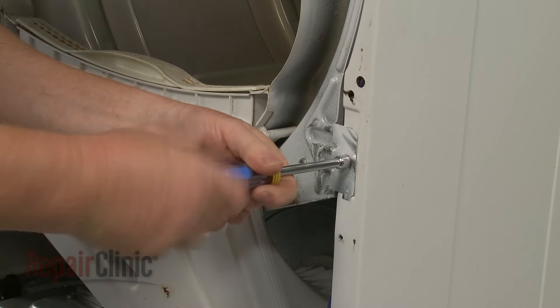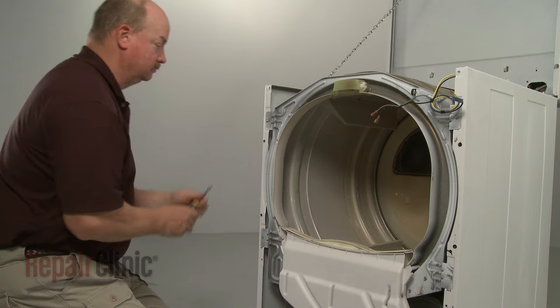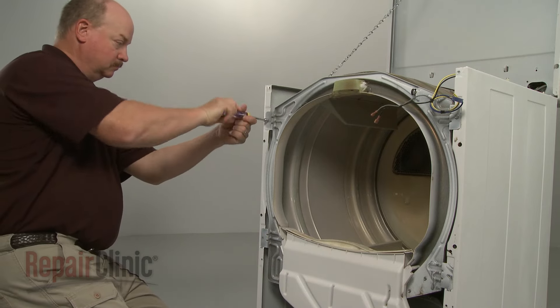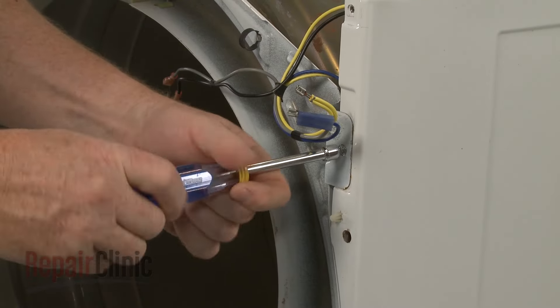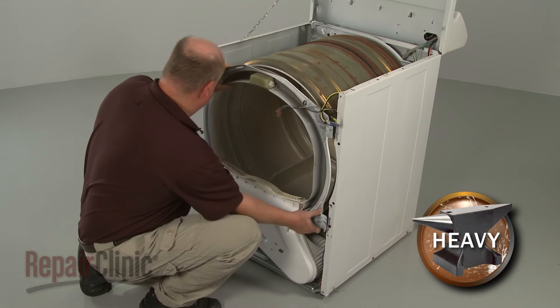Unthread the front bulkhead mounting screws. Lift the bulkhead up to detach it from the cabinet.